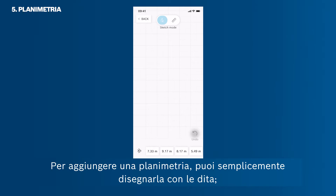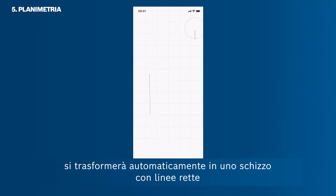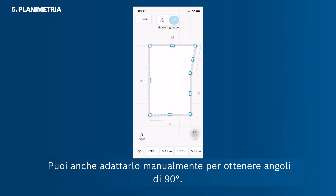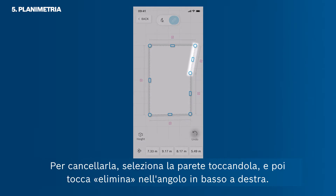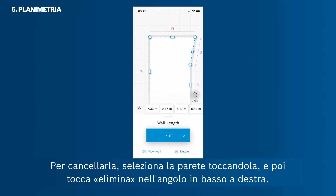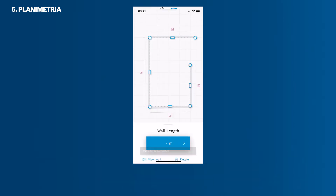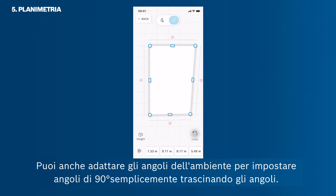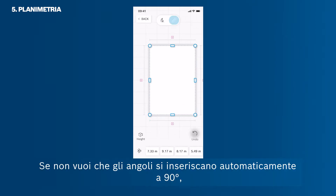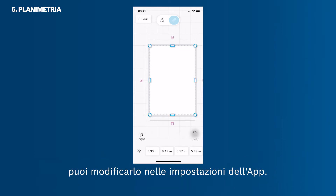To add a floor plan, simply draw it with your fingers — it will automatically transfer to a sketch with straight lines. You can also manually adjust it to achieve 90-degree right angles. If there is an unnecessary wall in your room sketch, select the wall by tapping it and then tap Delete in the bottom right corner. You can switch back to sketch mode or connect the wall via drag and drop. You can also adjust your room's corners to set 90-degree angles by dragging the corners. If you don't want angles to automatically snap at 90 degrees, you can change this in the app settings.